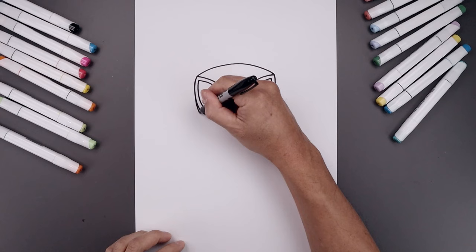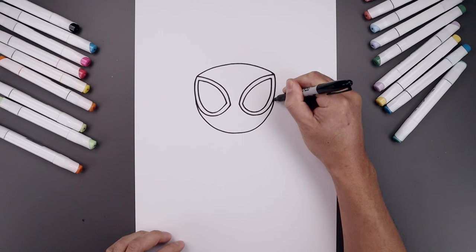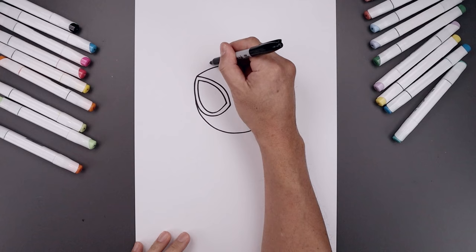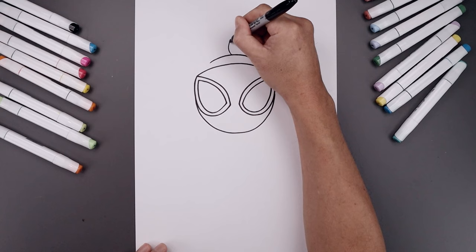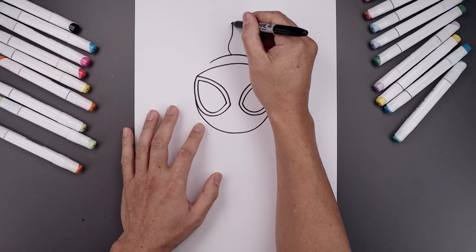Go to the outside of the left eye and draw the bottom of the head — come down, round out the chin, go across and then up on the right. Add a fold along the top of the hood, going up the middle and then bending that back down. For the center of the fold, draw the seam going up towards the middle — bend this out towards the left, right, and then up towards the middle.